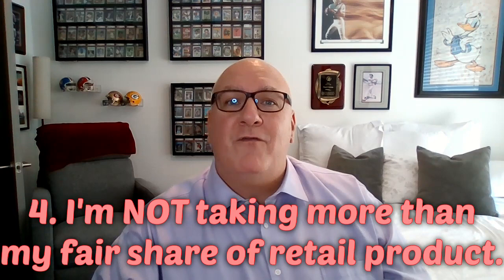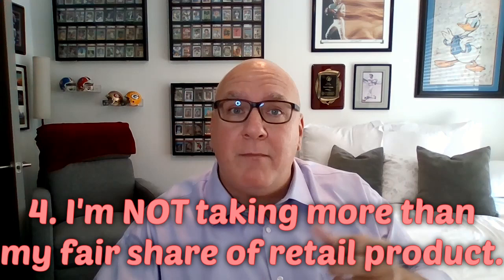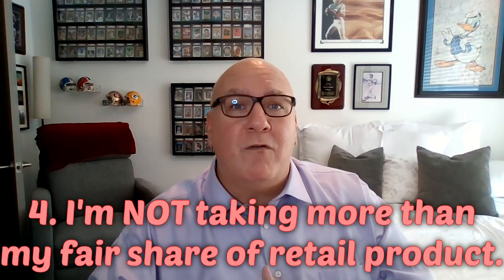Number four: I will not take more than my fair share from Target or Walmart. There are boxes there — that's awesome. I'll grab one, maybe two, or stash one away for a rainy day. But I'm not going to clear off that entire shelf into my cart and take it to the register. It's not cool. Be a collector, don't be somebody that's taking advantage.